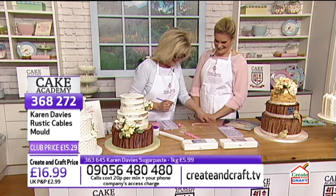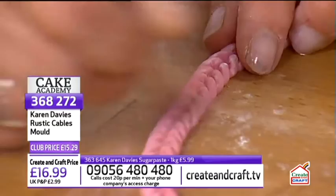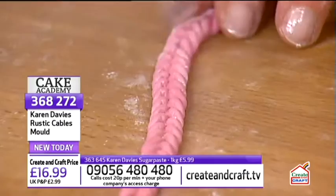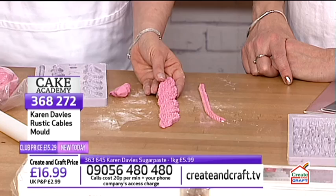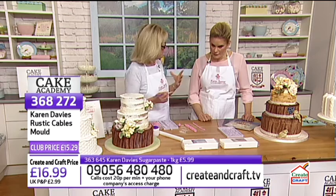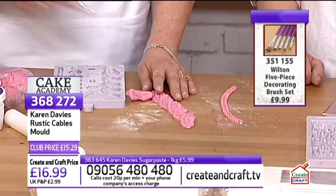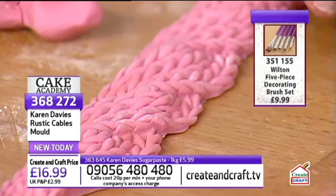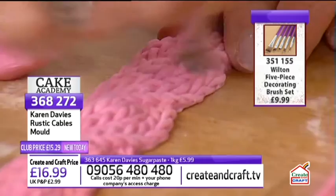Karen adds a little pink powder colour to the cable knit piece to show extra depth, brushing it where the two strands overlap and twist. She notes you don't have to add colour — it still looks great plain on a white cake — but adding powder does give a more 3D effect and makes the detail stand out better.